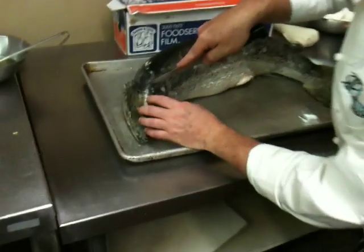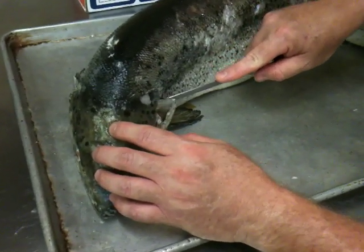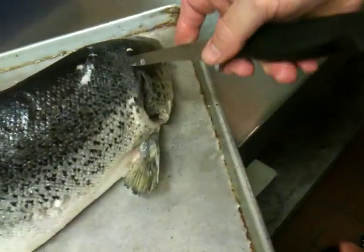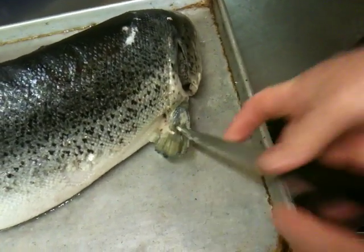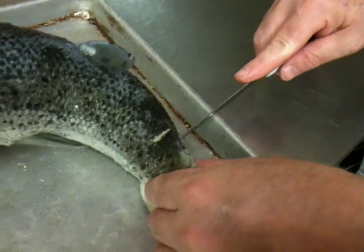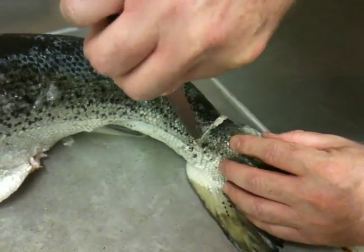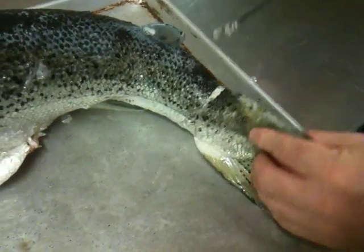First thing we want to do is take our knife and slit down behind the head, just breaking the skin on both sides. Because what we're going to do is keep the head intact, but we want all the skin off. Now we go down here to the tail and do the same thing. Make a score down it — not going deep — because all you want is to make it so that you can pull the skin off.